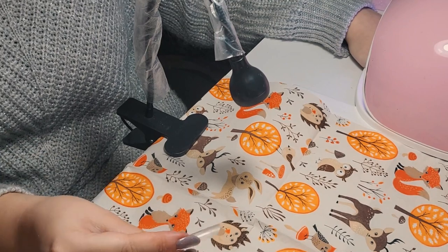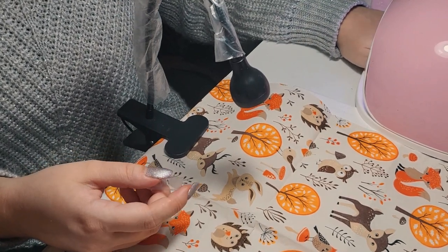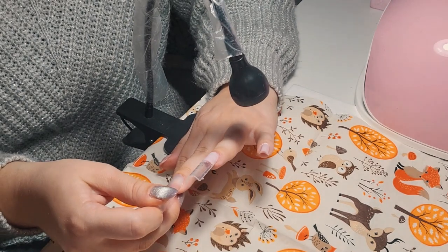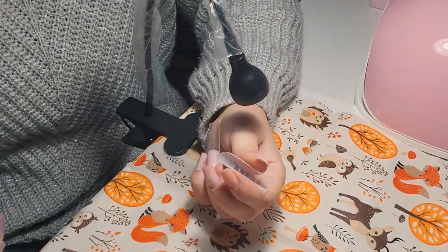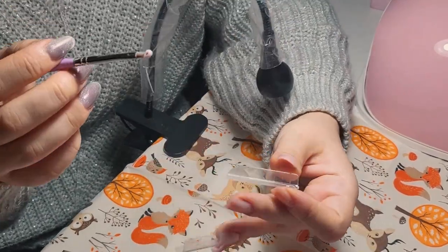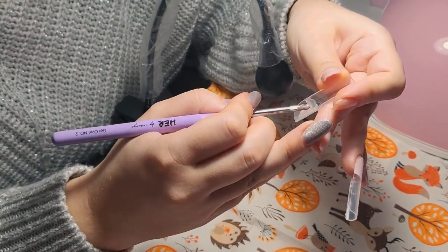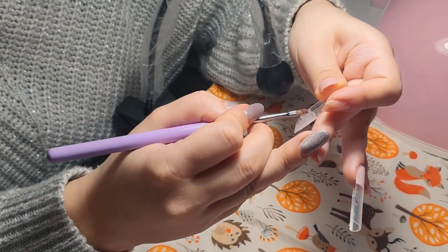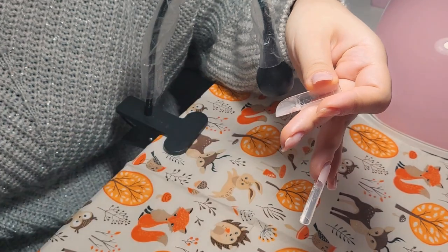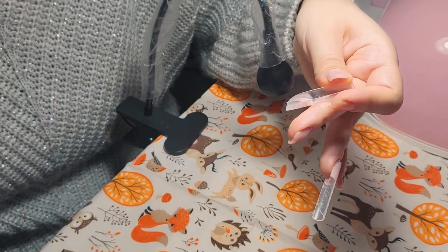I know it's time consuming and I have to be ready and prepared for the whole process. I wanted to remove the second dual form but I feel it should stay a bit longer to cure more. I'm coming with a small amount of builder gel in a thin layer first, and then with a bigger amount, slowly building up the extension.